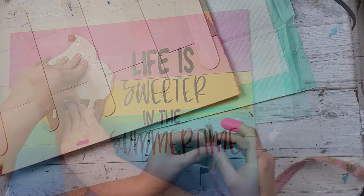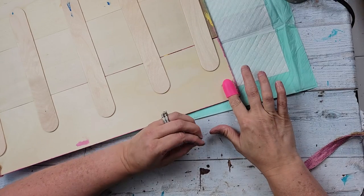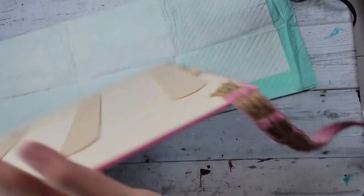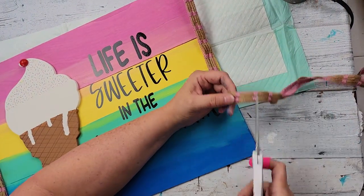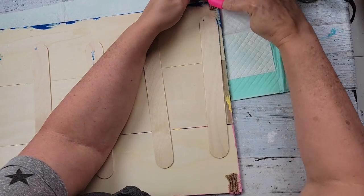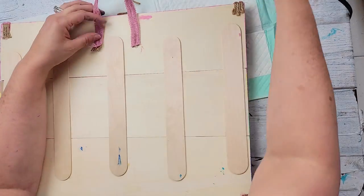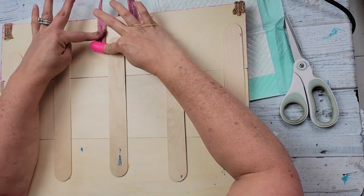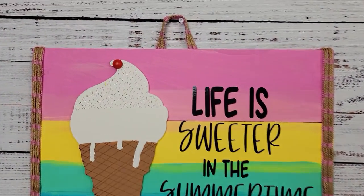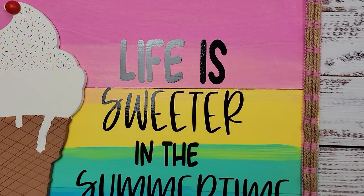Then I took the ice cream cone and used wood glue and hot glue to glue it right in place. I also got this twine from Dollar Tree — I thought it was just twine with pink little threads but it actually has a pink ribbon behind it, which was really cool. I hot glued some of this on each side, then added a hanger with that same ribbon, covered the back, trimmed it all down, and that's all there was for this DIY. I think it is so cute and just screams summertime!